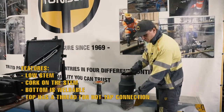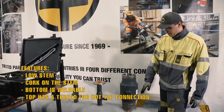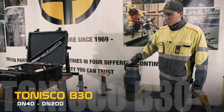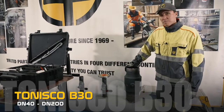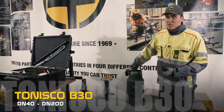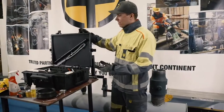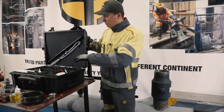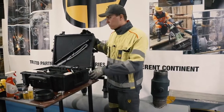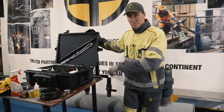Some of the features: low stem, the cork on the stem, the bottom end is weldable and the upper end has a thread for the hot tap machine connection. The machine we're going to use today is Tonisko P30. The hot tap range for this machine is from DN40, so one and a half inch, up to DN200 which is eight inch. The machine comes in a handy suitcase where all the different parts have their own places. So if you remember to always disassemble the machine after use, clean all the parts and put it back to the suitcase, the machine will last forever.